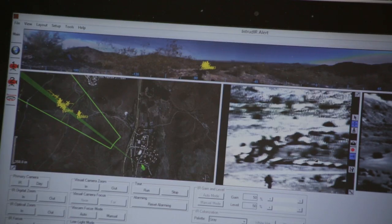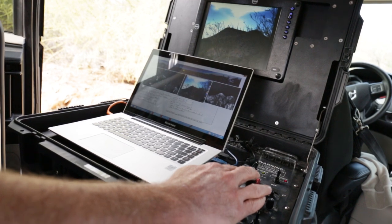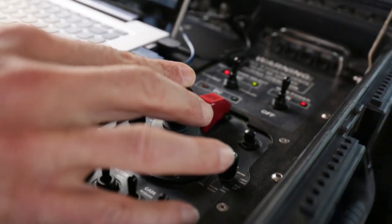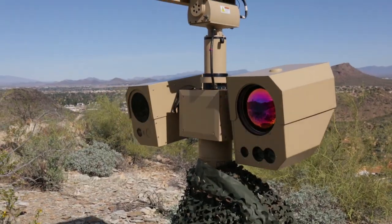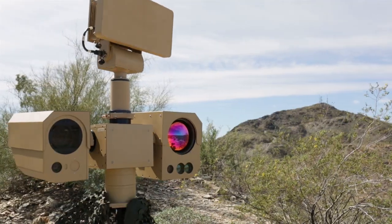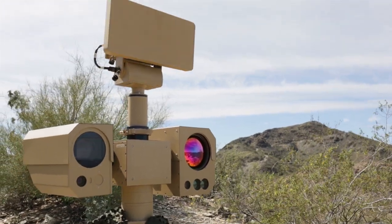All of this is easily managed with IEC's Intruder Alert command and control system, which allows the operator to do simple point-to-click movements on the interface, slewing the camera to known locations or allowing the radar to automatically slew the camera to a target.